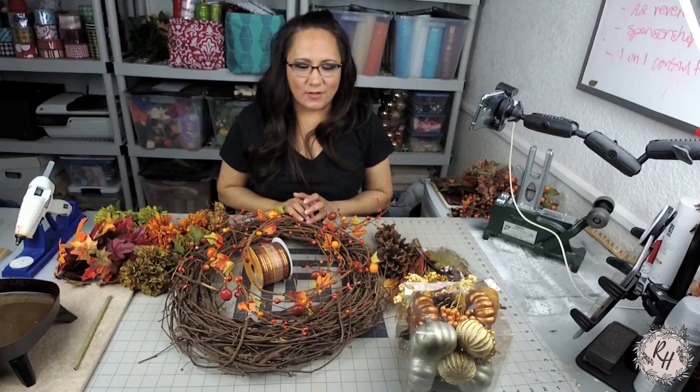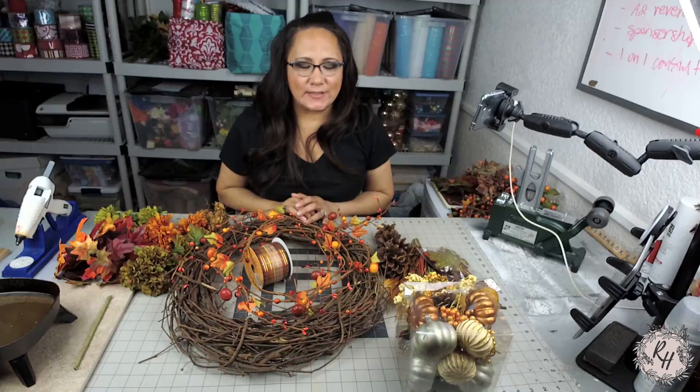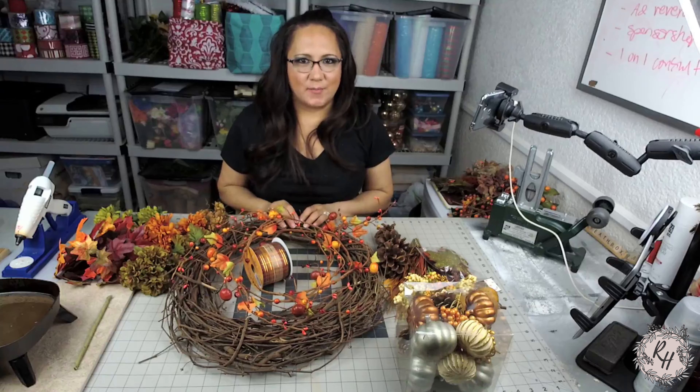Any tools and supplies used for this project will be linked in the description below. So earlier this week I received a last minute request from a customer to make her a fall wreath. So today in the shop I will be making a rustic fall harvest Thanksgiving wreath using a grapevine base.